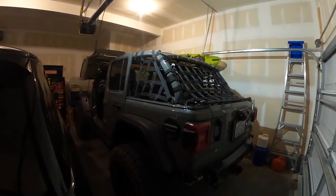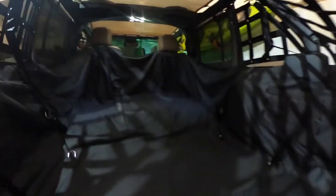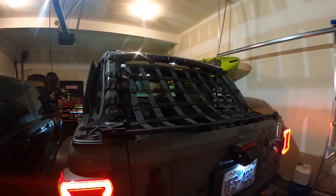But anyway, that is a quick look at the Dirty Dog 4x4 cargo net — highly recommend it. Cool place to hang out if you're a dog. Thanks for watching, guys. If you have any questions, leave a comment and I will get back to you. Have a good one, bye-bye.